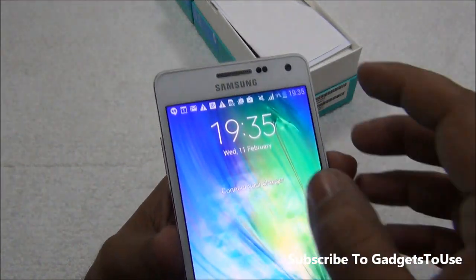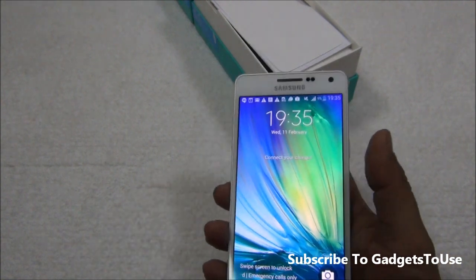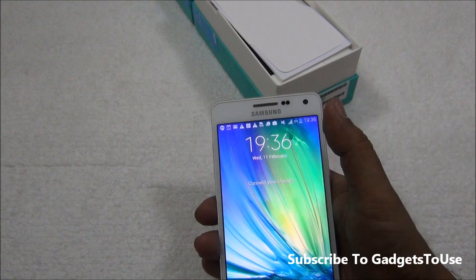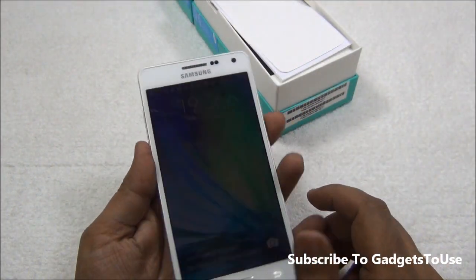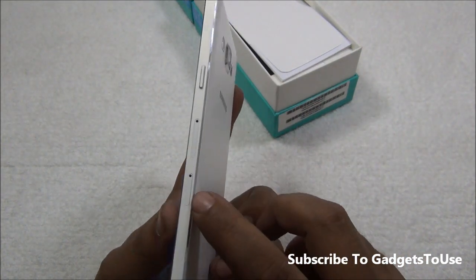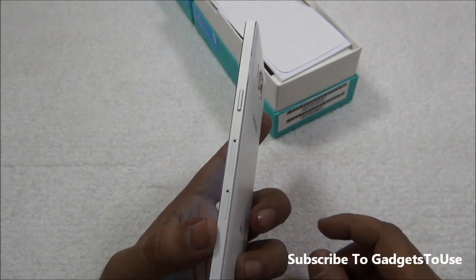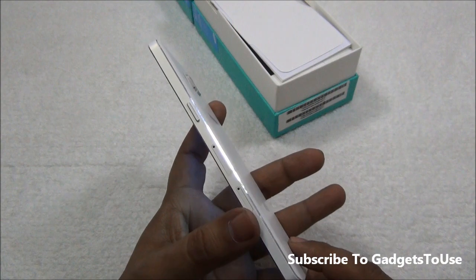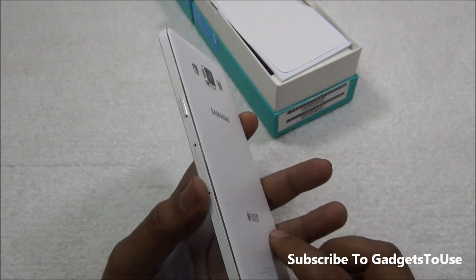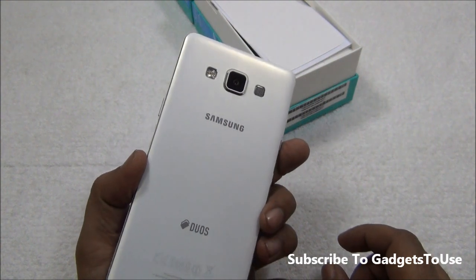At the front there is a nice metallic earpiece, proximity and ambient light sensors, and the 5 megapixel front camera for selfies. For connectivity, it supports nano SIM — you insert the first nano SIM on one side, and the second tray accepts either a nano SIM or a microSD card, so you can use one of the two at any given time.